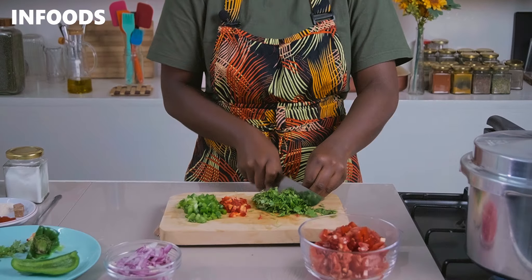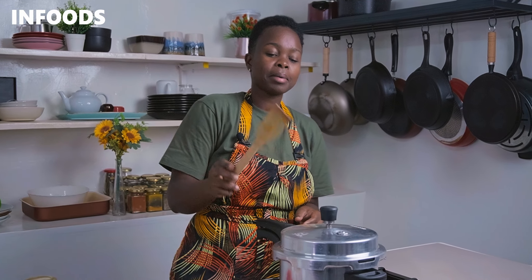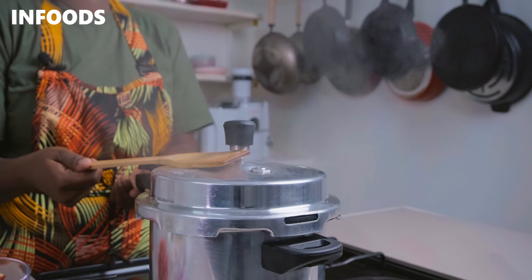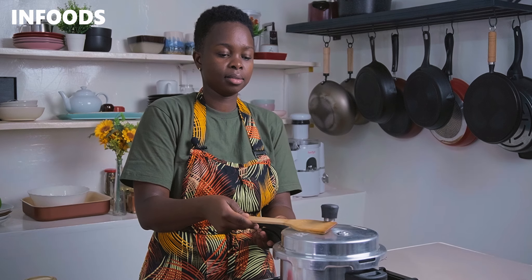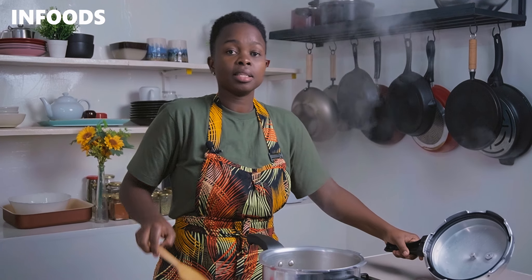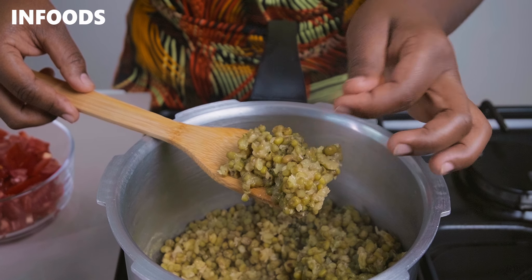Lastly, I'm going to chop up some coriander. Whenever you're cooking, always add coriander stems because they have lots of flavor. Once I'm ready, I'll check on my mug beans by using a wooden spatula to release the excess pressure in the cooker. Once all the pressure is out, carefully twist the lid and open the cooker. The mug beans are well cooked — very soft and mushy.